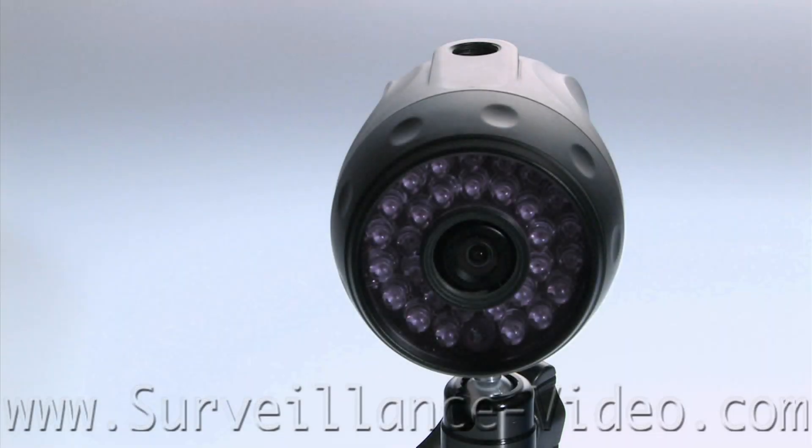Hello and welcome to surveillance-video.com. My name is Mike and today we're doing a product review on the KPC-N300 NHS camera made by KT&C.